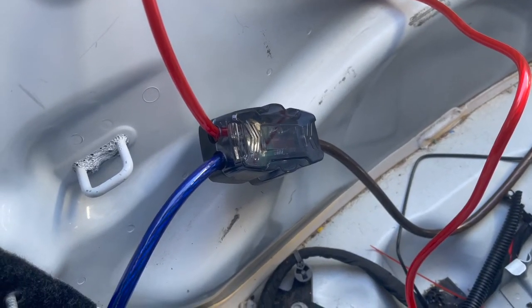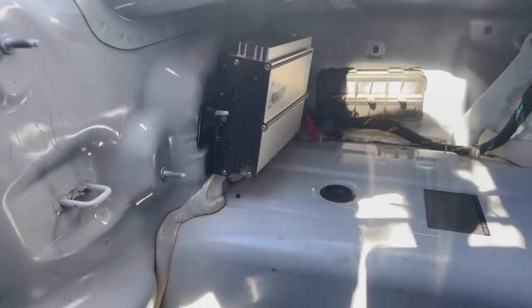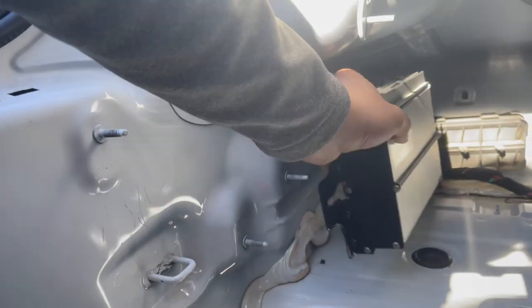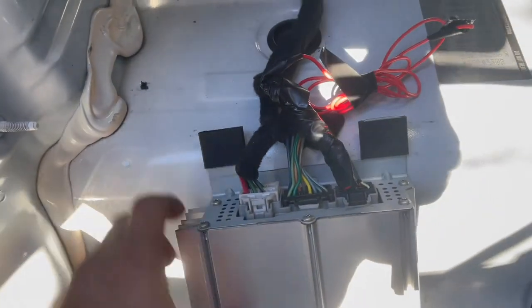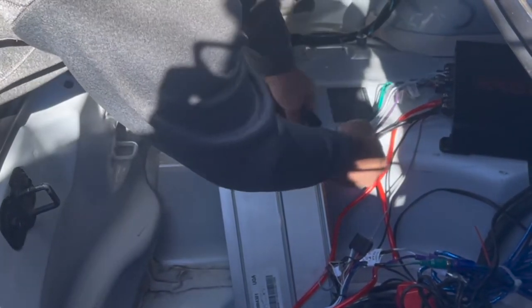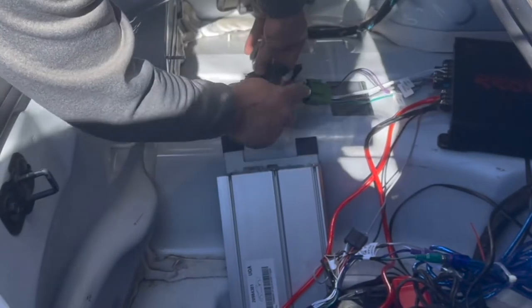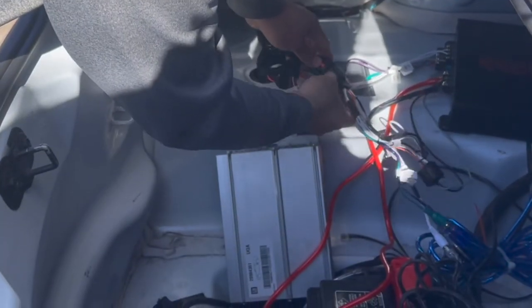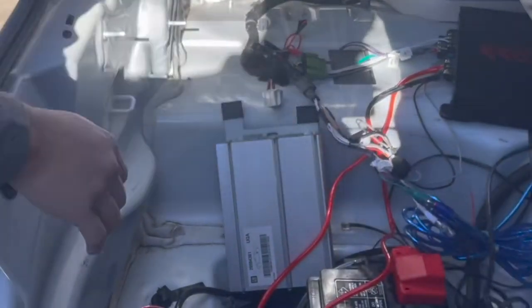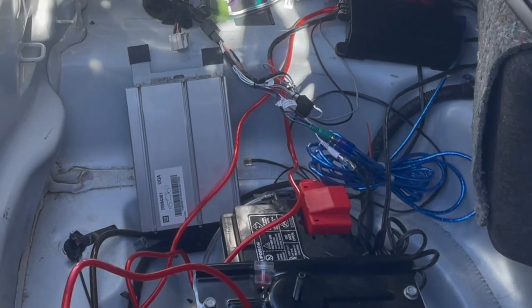Alright, my connections are done — that's the power line and this is the ground. Here's going to be the location of the amp, and this is the Boston Acoustics amp. These are the connections we're going to get rid of and replace with the new ones. As you can see, you just get the car connector into here, find the second one, and that should be it. We already did all the connections in advance, so let's go ahead and test the car.